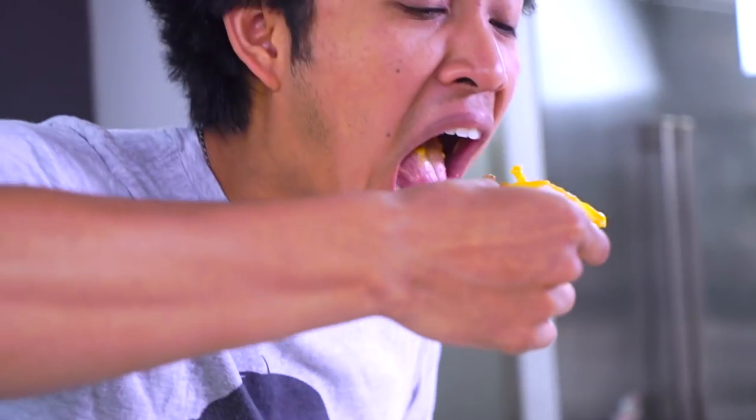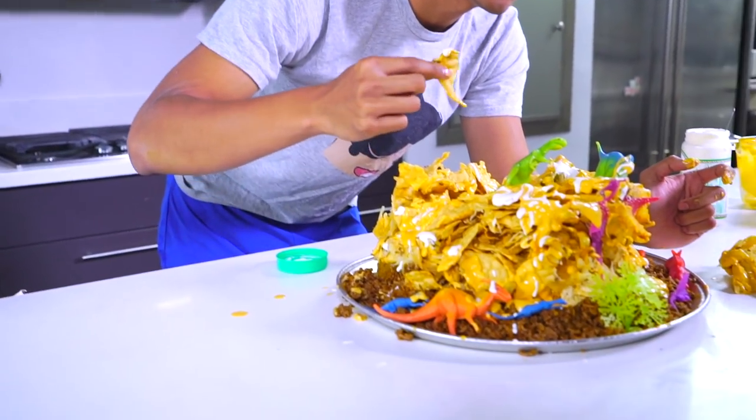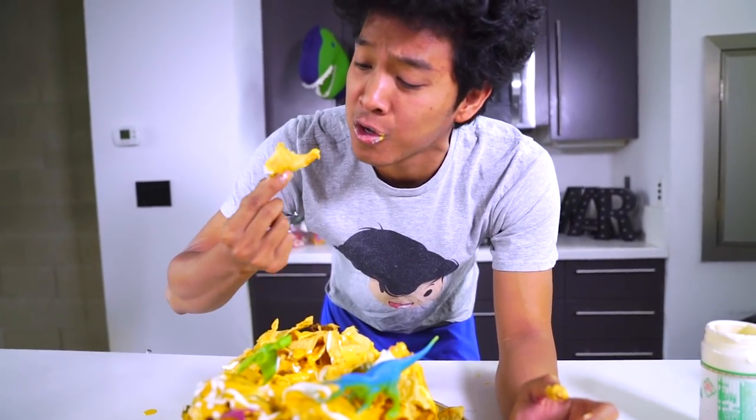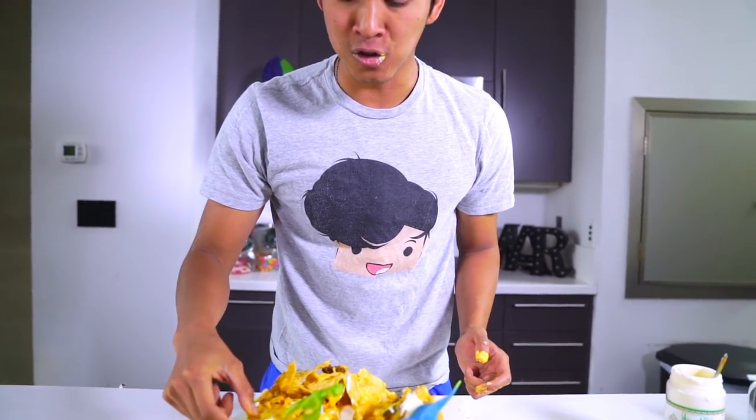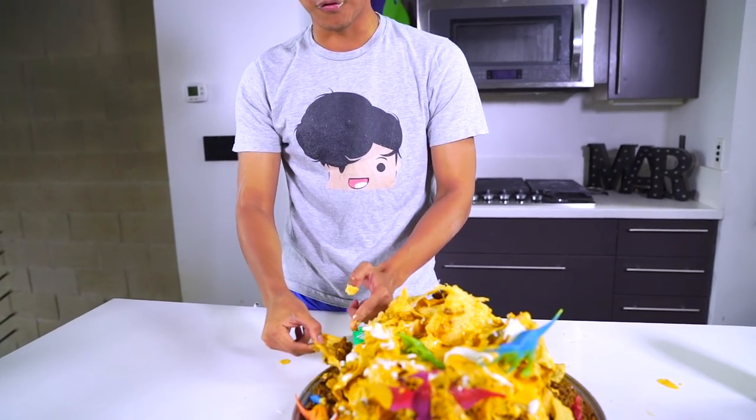Oh, it's so cheesy and beefy. This looks so beautiful! If you love dinosaurs, if you love volcanoes, this will make you really happy. I like the middle part because you can just dip unlimited — sometimes I don't have enough cheese on a chip, so I just go ahead and dip it right in the center. Nacho volcano! I don't know why we haven't made this before. I'm so happy we made it now.